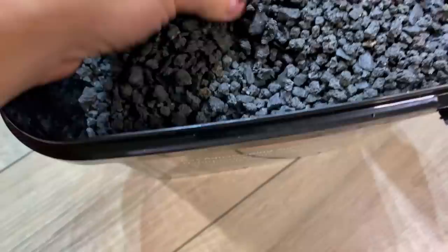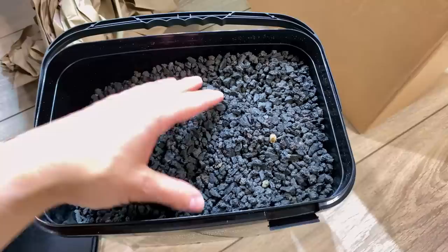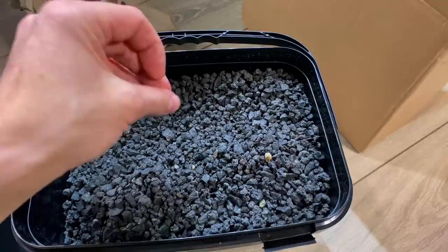So it's just regular crushed lava rock, the black variety. It's a bit smaller than I'd like — I'd prefer bigger chunks — but it's still great. This stuff is great to put underneath your aqua soil; it's fairly cheap and good for building up height in the back of the aquarium. It's also very porous, so it's great for beneficial bacteria.